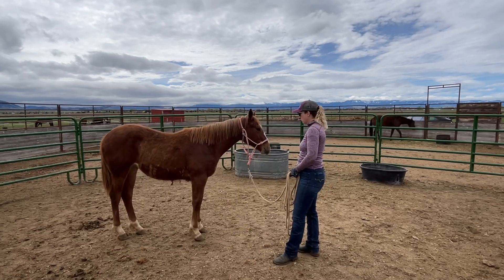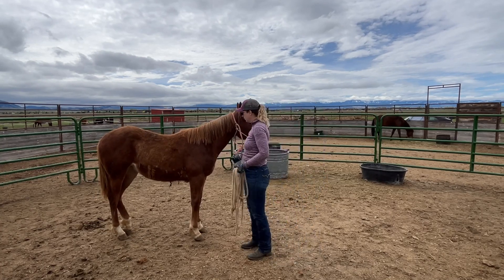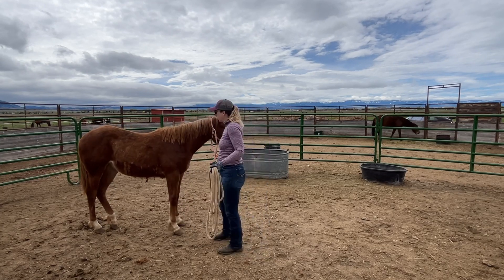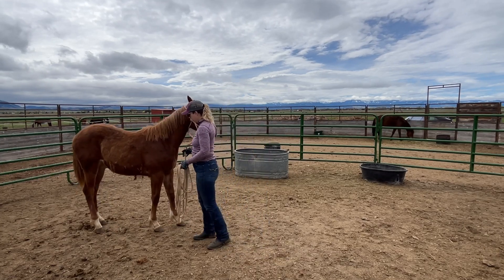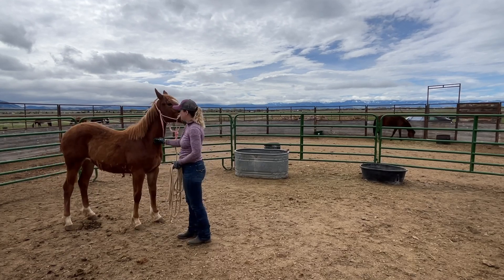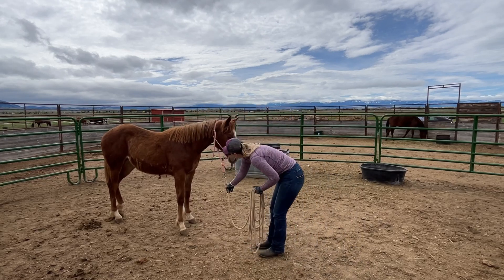Backing up can be really hard for some horses to learn because they have to be confident enough to try a few different things until they figure out what you're asking. Most of them are a little bit resistant in the beginning until they figure out that as soon as they move backwards, the pressure is going to be released.